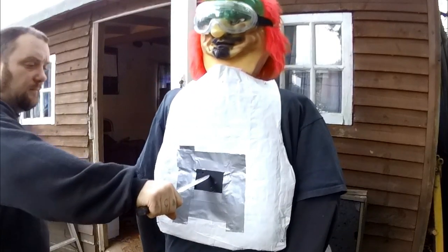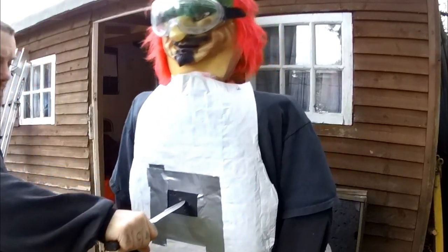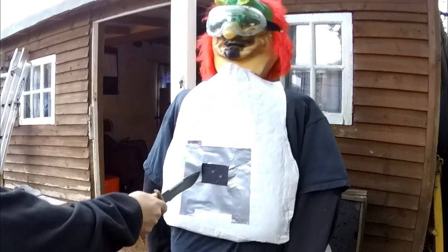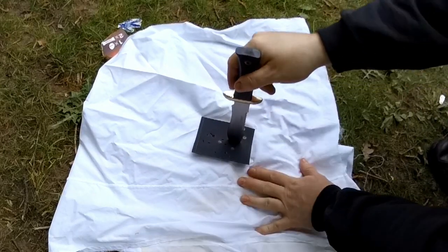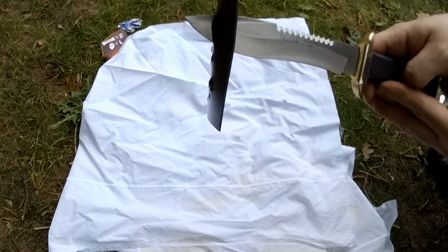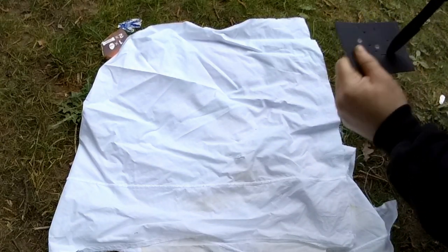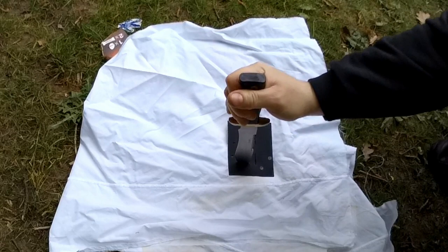So I did knife tests, and I noticed that the way I had it set up was making a difference. Doing it one way the Kydex was actually stopping the knife a bit, but I don't think I was getting very good strikes in. So I put the Kydex on the floor and you can pretty much stab straight through it. But I never really wanted it for stab protection anyway.